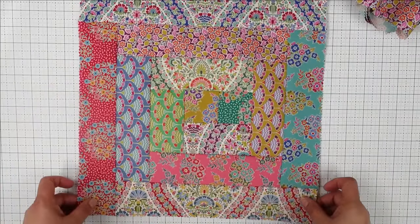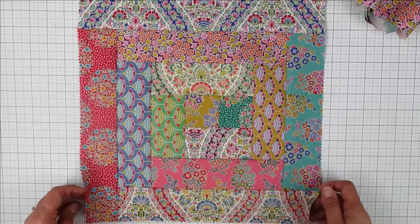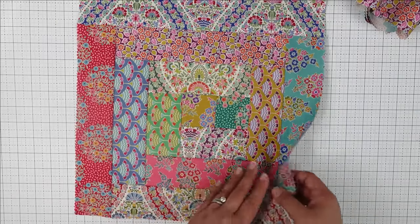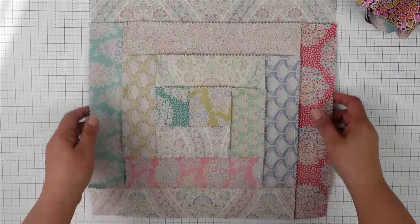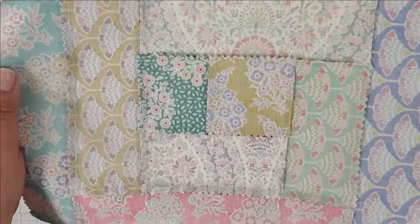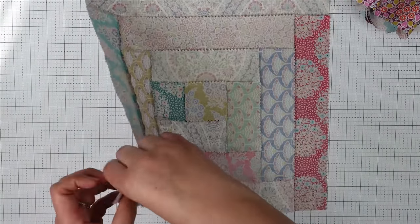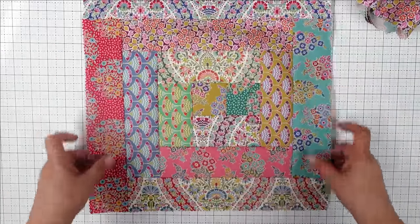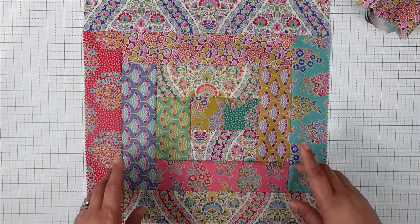Now we are all finished — take a look at this beautiful block! It came together so quickly because we were using those pre-cut strips. All of the seams are pressed away from the center block, towards the newer strip in each direction, so the block lays nice and flat. Isn't that gorgeous? Those fabrics are gorgeous as well.